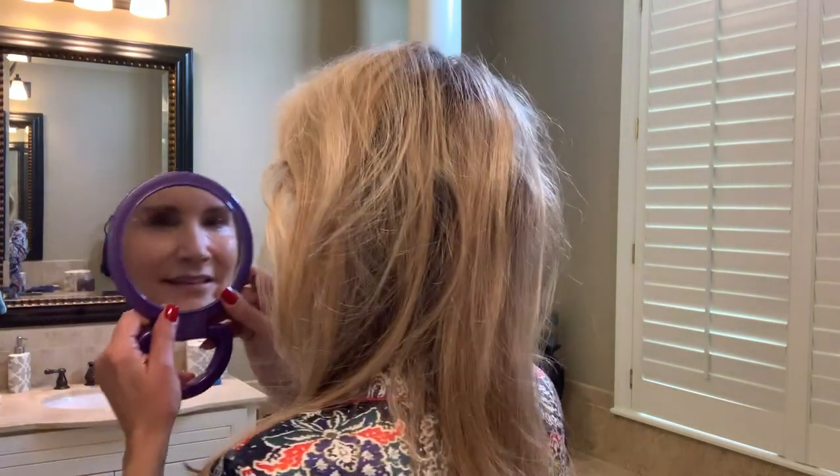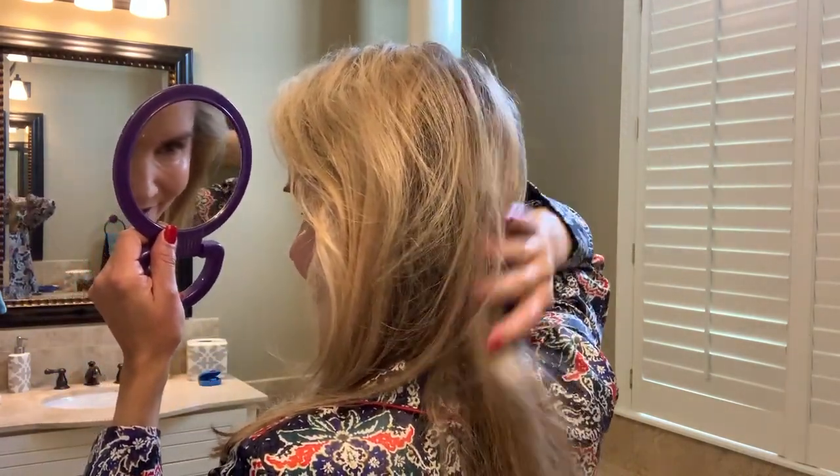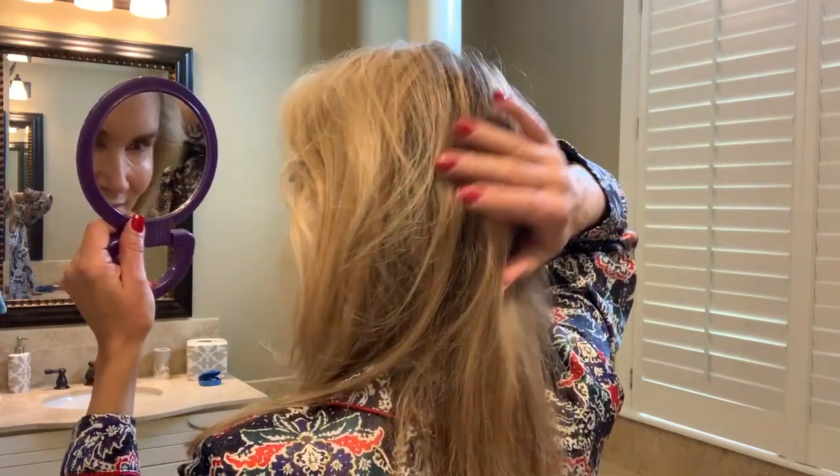I don't know how the back looks — let's take a look. It's a little bit messy back there, but that's good enough. So that's how I use this Revlon Volumizing Blow Dryer. I really do like it. This is only the third time I've used it and I seem to get a little bit better every time — at the 5th or 10th time I'll have fabulous hair.